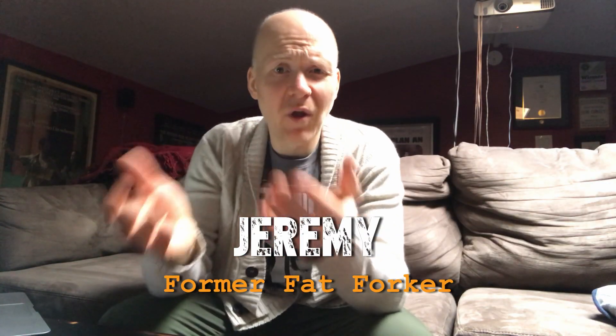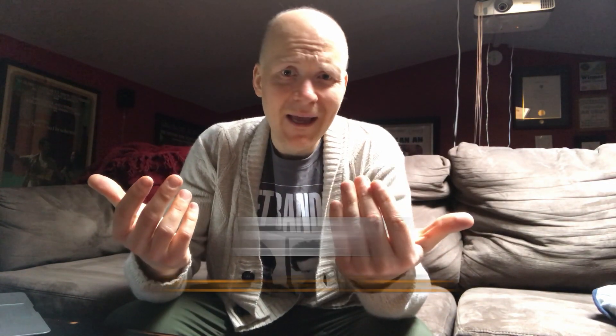Hey Forkers! So for those of you who know, I lost a ton of weight and now I'm in what you would call maintenance. I did mine mostly through calorie counting and exercise. I have videos on that on the website — you can check it out, I'll post the link below.